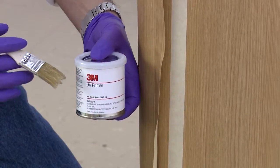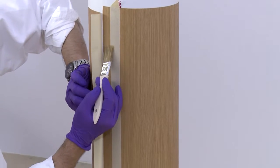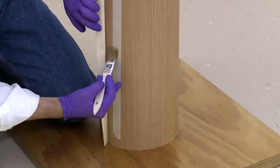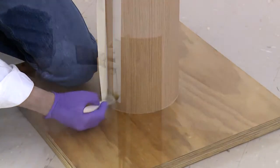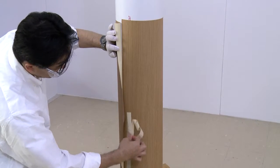Apply adhesion promoter to the narrow strip of film next to the tape. Do not brush the adhesion promoter past the tape. Allow it to dry for 5–15 minutes. Holding the unapplied film away from the column, remove the masking tape.